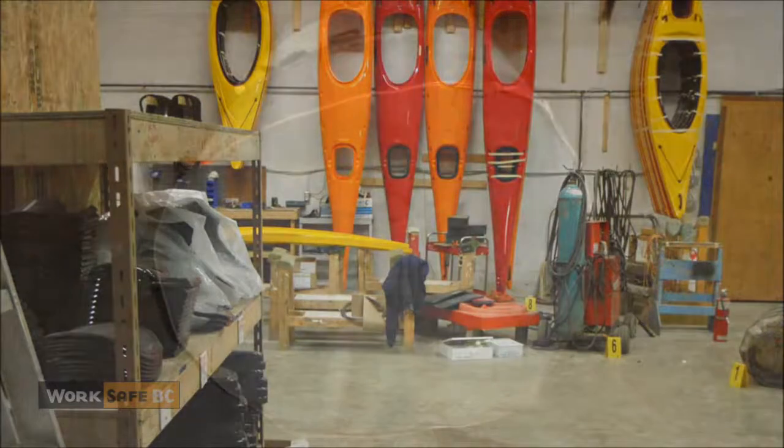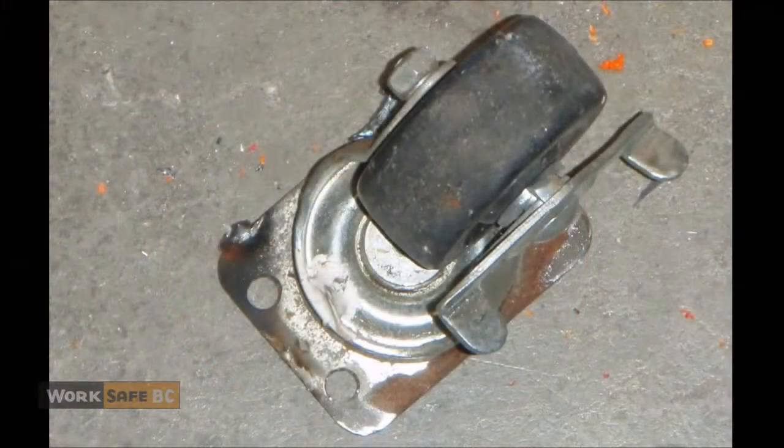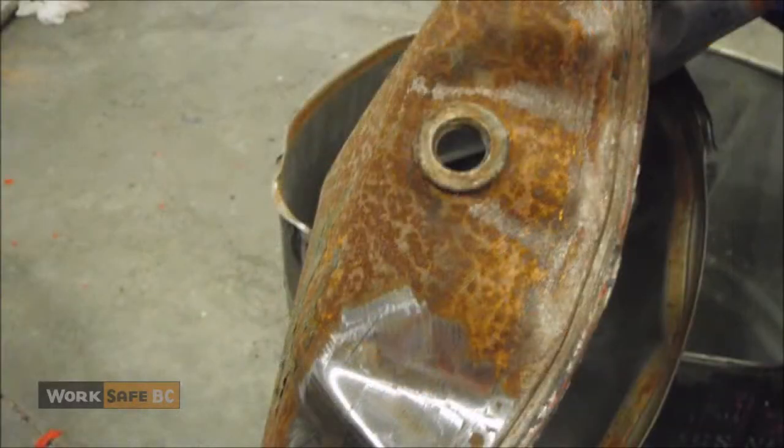This is what happened. A worker wanted to make a shop cart from an empty acetone drum. The fiberglass worker offered to weld casters onto the drum for him. To prepare the drum for welding, the worker rinsed out the drum with water and turned it upside down to drain.